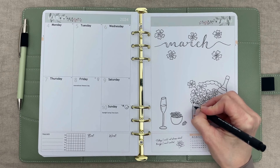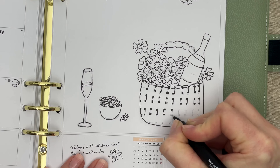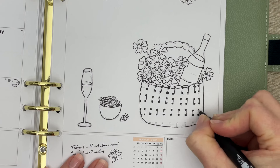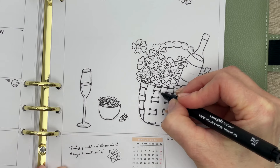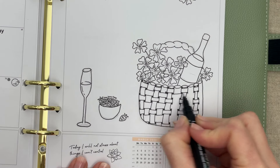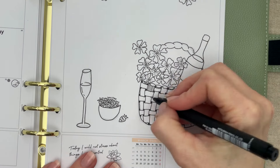I applied this technique to the basket but gave it more of an organic look by not measuring each section of the basket weave. It takes a little bit of time but has a satisfying result when you start to see the weave take shape. I added vertical and horizontal lines for some extra detail to the basket.